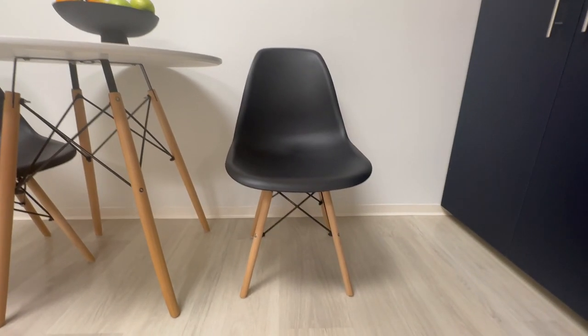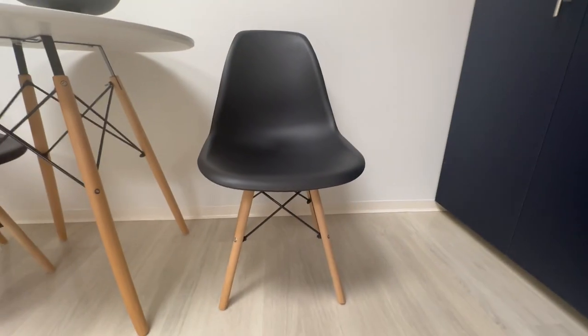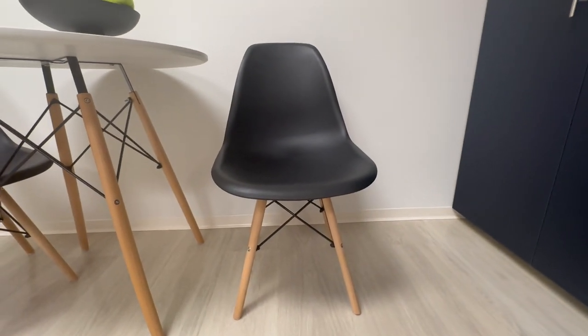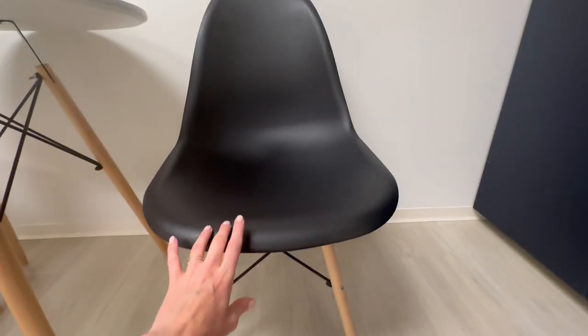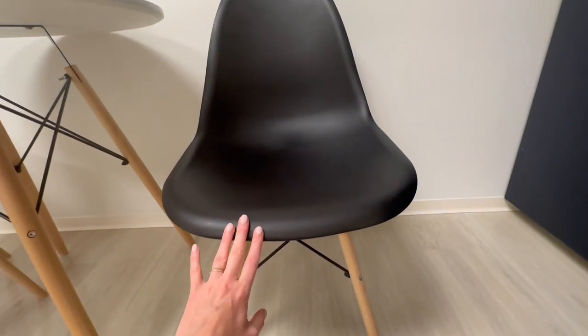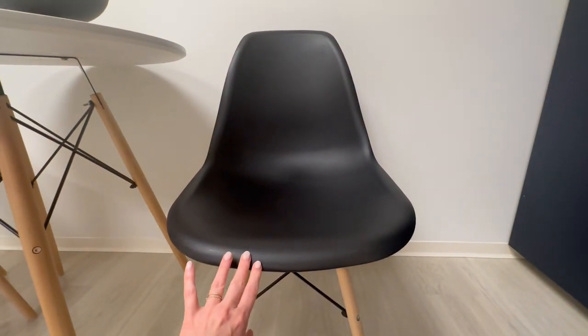I love this kitchenette and what I love about the chairs is this mid-century modern look. This is a plastic polypropylene shell of a chair which is recyclable material, which I love.